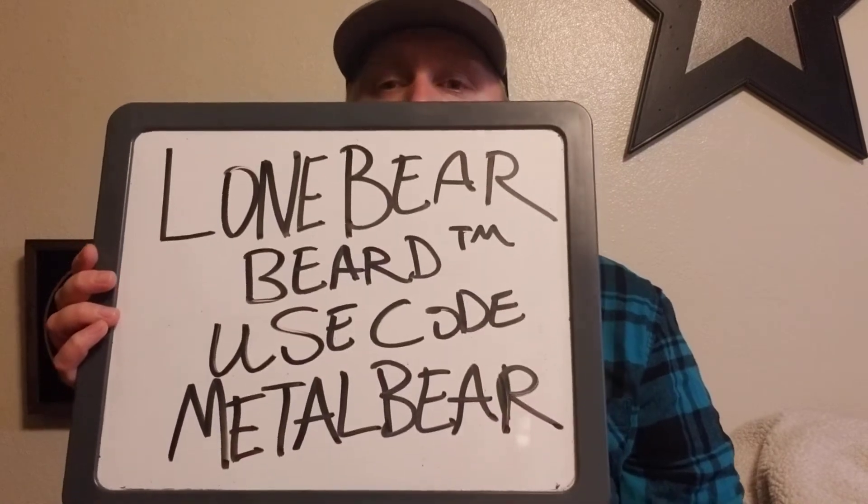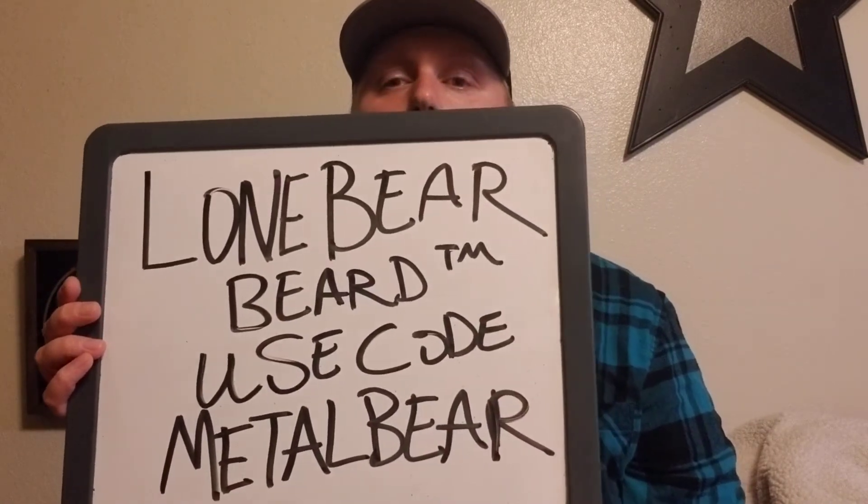Use code METALBEAR. Tonight I'm just going to be reviewing one scent because that's all I have from the company. I've talked to Keith on several occasions and I'm now an ambassador for the company. Plans to use more and get more down the line.